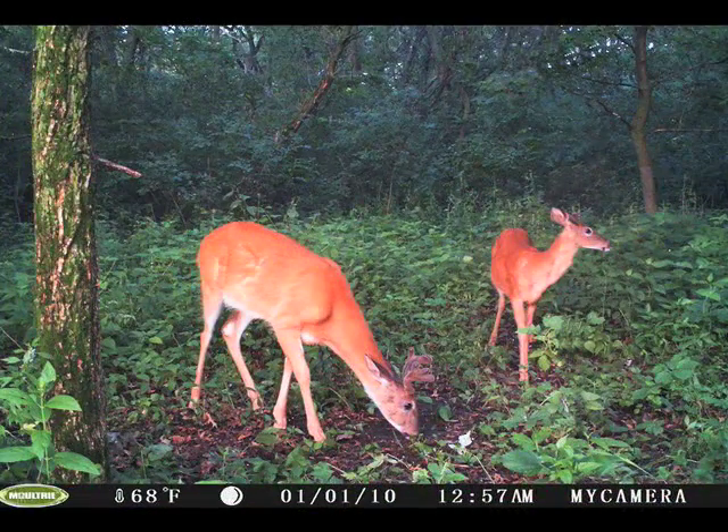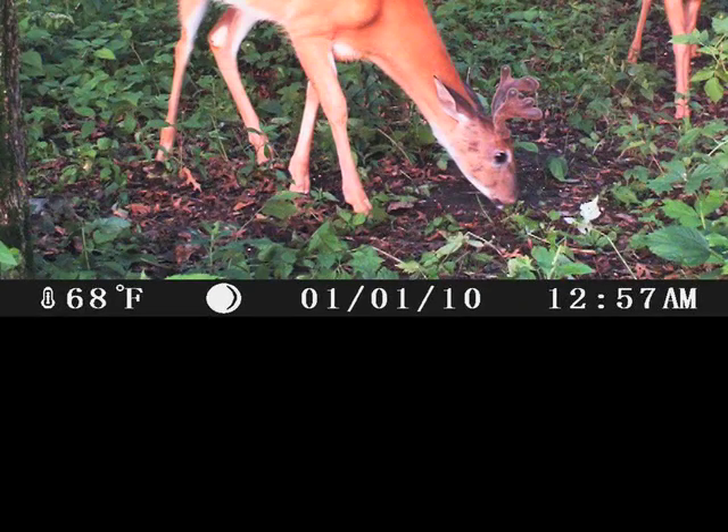Come back at your leisure and you'll find all picks have a time, date, moon phase, and temperature stamp. Details that other cameras overlook.